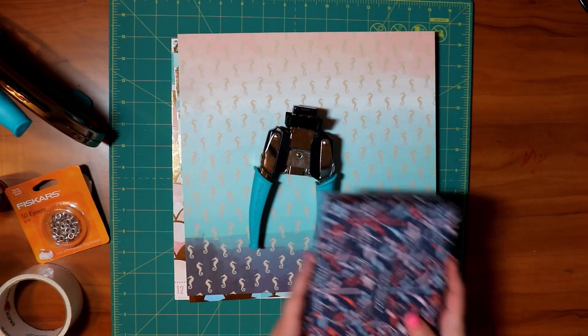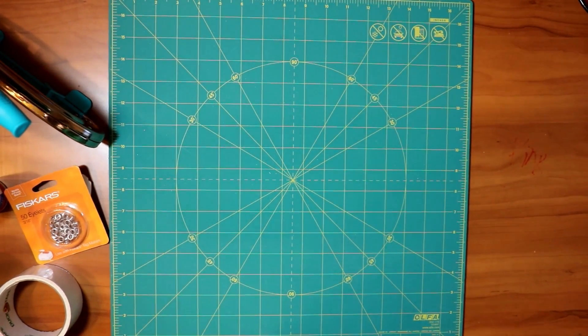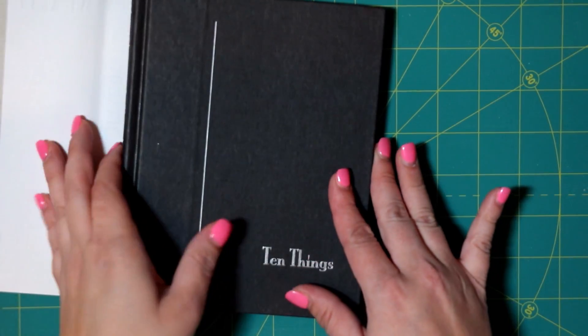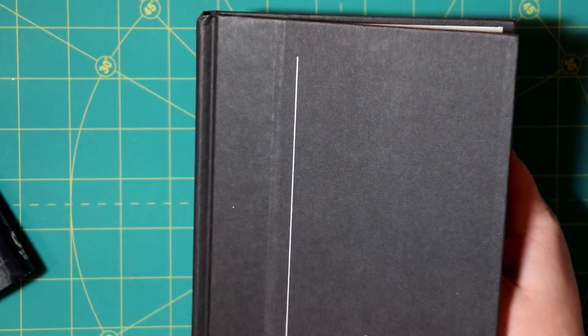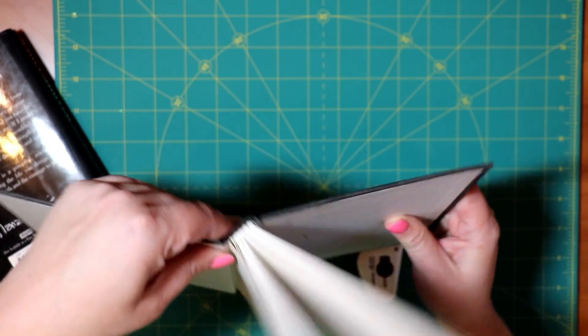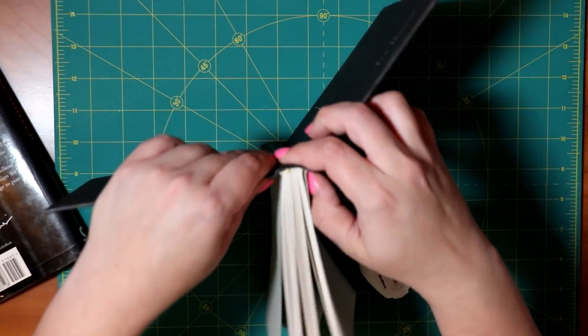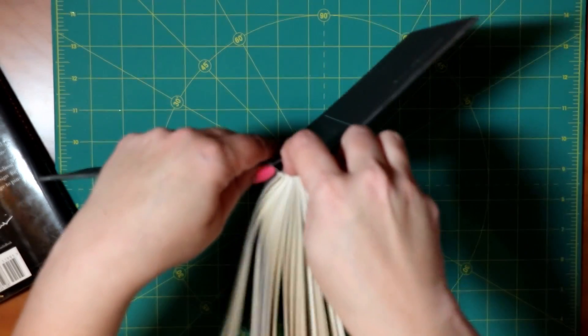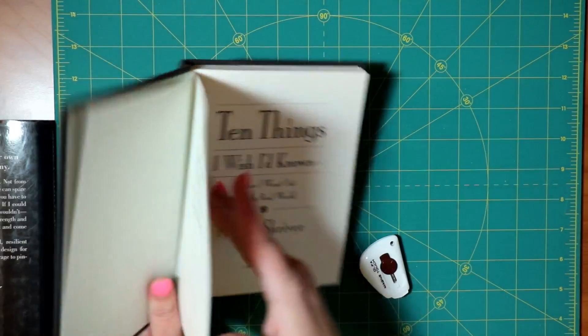Now we're going to get started. The first thing you want to do is take the cover out of the book — you don't need it. Open up the book and kind of mess with it with your hands a little bit, going back and forth. I'm trying to zoom out so you can see a better view. I'm just kind of loosening up the book a little bit on both sides. Sometimes you can stick your finger in there, but not always.